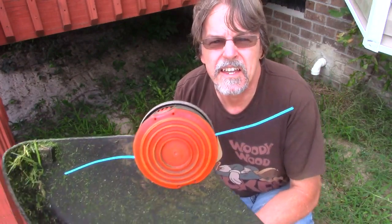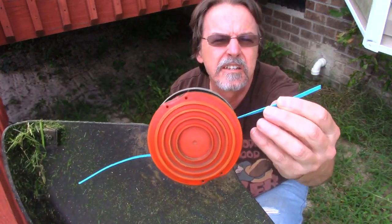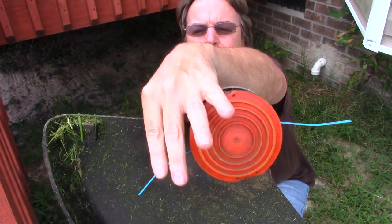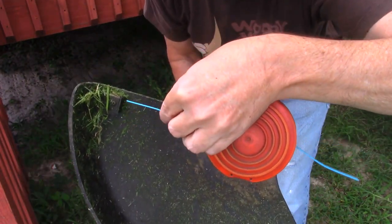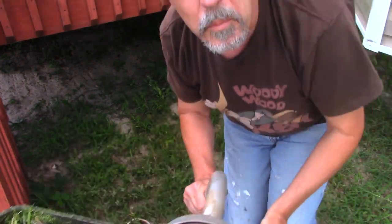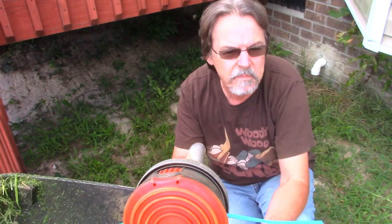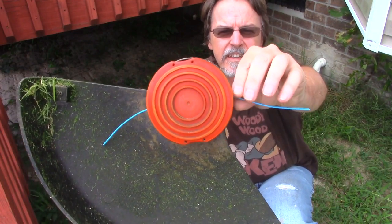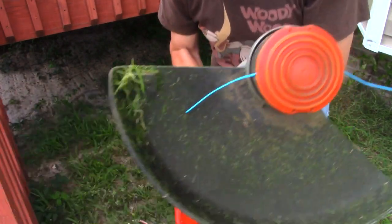That was a pretty good test. I actually hit the bricks and it held up much better. A piece broke off of each of them, but it definitely worked better. I did hit the brick, so that is a definite improvement — a definite, definite improvement. I think we're on the right track with this. Let me try a little bit more.